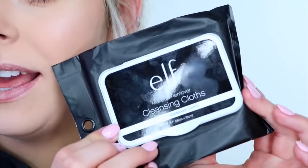Once that's done, I go ahead and take some makeup wipes. Today I'm using the elf cleansing cloths, which are my favorite makeup wipes right now. I wrap it around my finger and then just take it right off. Try not to take off any excess foundation around your mouth if you do have foundation on — try to just get the lips.